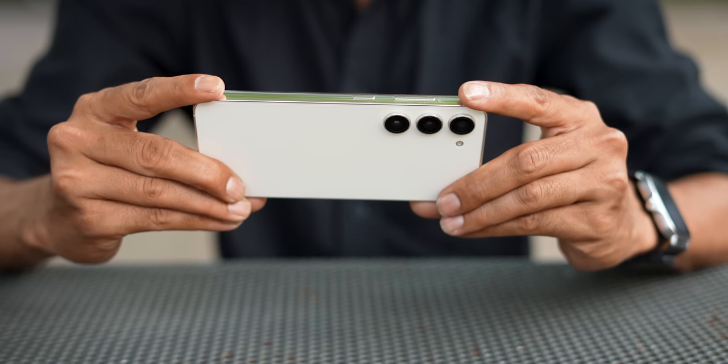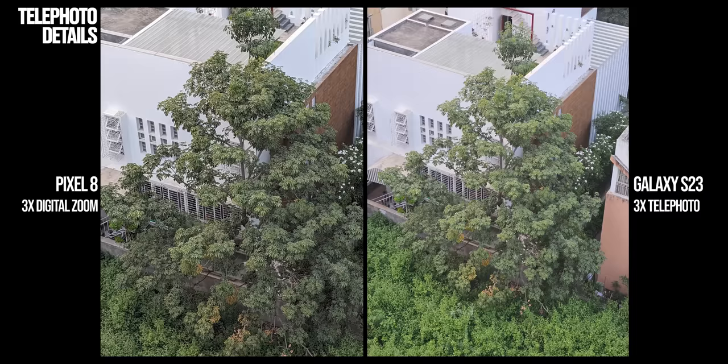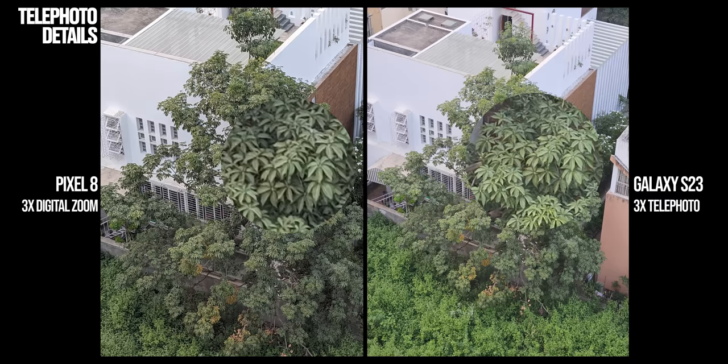The one major advantage on the S23 is of course the 3x telephoto lens. You can fetch a lot of details in zoomed shots, and when you compare it side by side with the 3x digital zoom crop on the Pixel 8, you can clearly tell the difference. Plus, Samsung's 3x also enables better portrait shots.